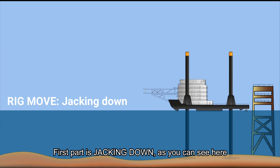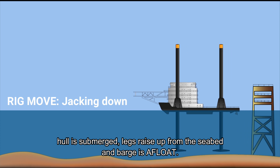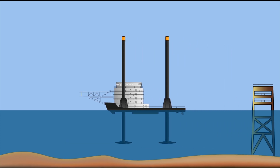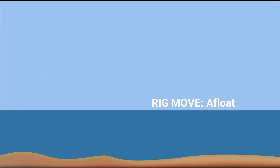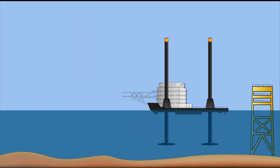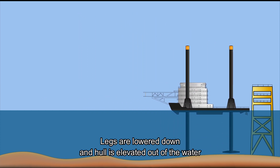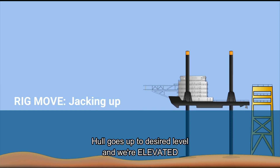The first part is jacking down. As you can see, the hull is submerged, legs raise up from the seabed, and the barge is afloat. Being afloat means we are already on the second part of a rig move. On the next location, the barge approaches the platform, legs are lowered down, and the hull is elevated out of the water to the desired level.